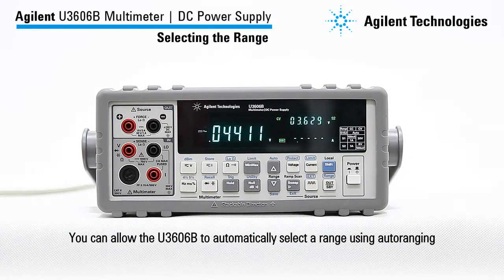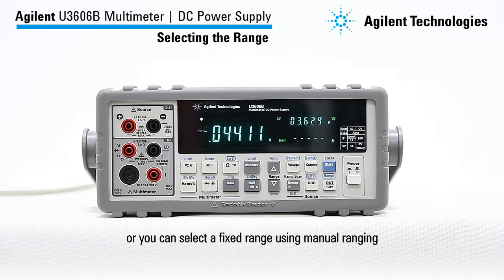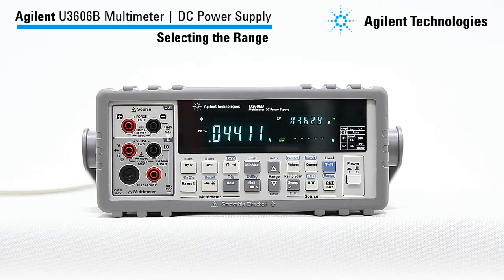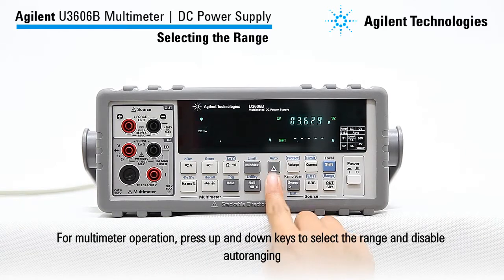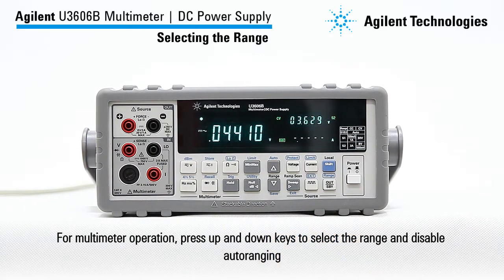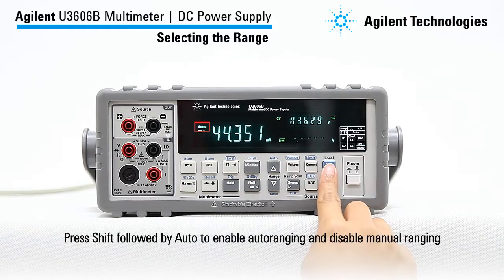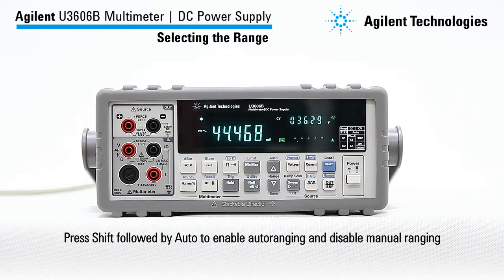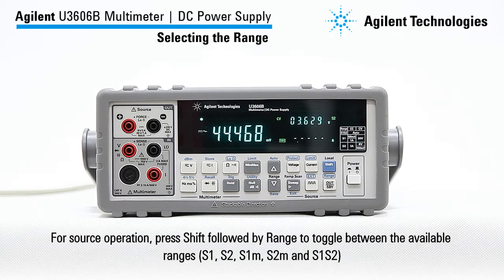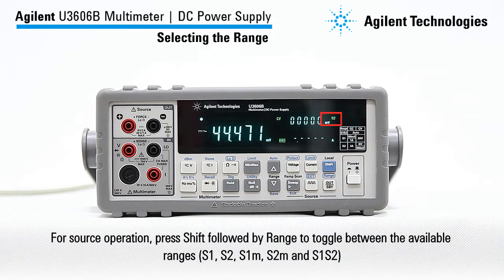You can allow the U3606B to automatically select the range using auto-ranging, or you can select a fixed range using manual ranging. For multimeter operation, press the up and down keys to select the range and disable auto-ranging. Press shift followed by auto to enable auto-ranging and disable manual ranging. For source operation, press shift followed by range to toggle between the available ranges.